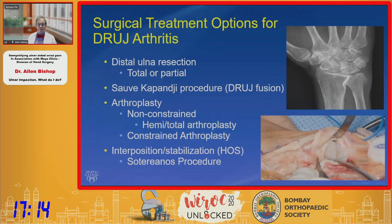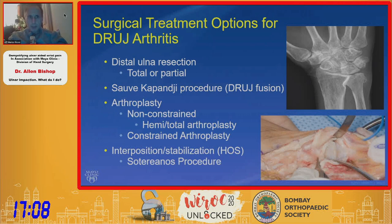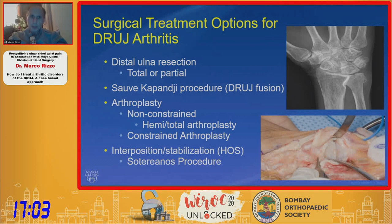When we look at surgical treatments for DRUJ arthritis, we consider ulnar resection, which is one of the most tried and oldest treatments for DRUJ arthritis and still has a role in my practice. Sauvé-Kapandji is a DRUJ fusion, which I'll discuss. There are also non-constrained and constrained arthroplasties, and salvage options — an important take-home point, because while many patients do pretty well, the small percentage that don't can have a very difficult time.